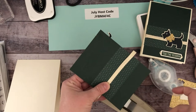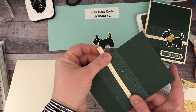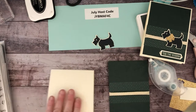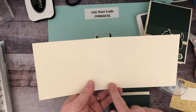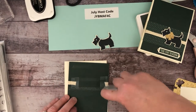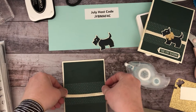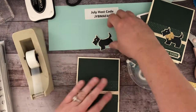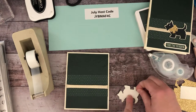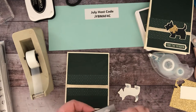Any ribbon that has gold — you could also go with silver. If I do silver I will typically go with a white card base instead of vanilla — that's my only recommendation. My card base is 11 by four and a quarter, scored at five and a half. I'm going to put adhesive on the back. For the little Scotty dog we're going to use small dimensionals so that the dog sits nice over the ribbon, positioning them above or below the ribbon line.